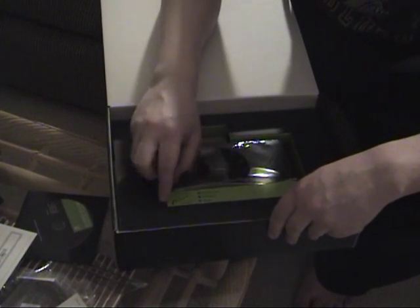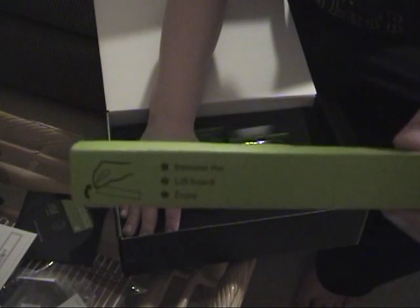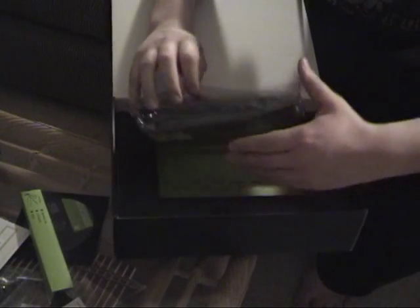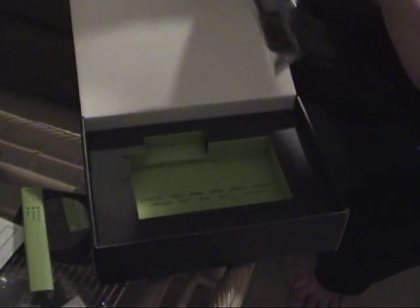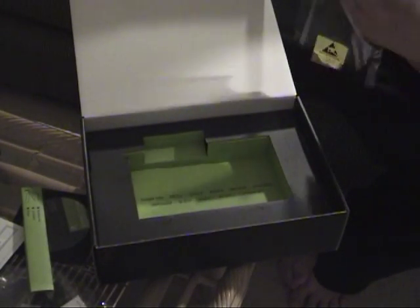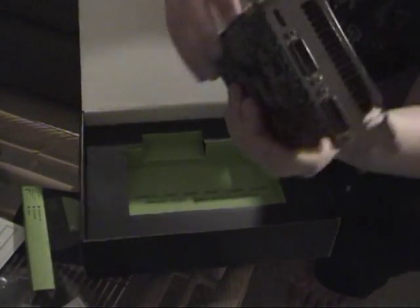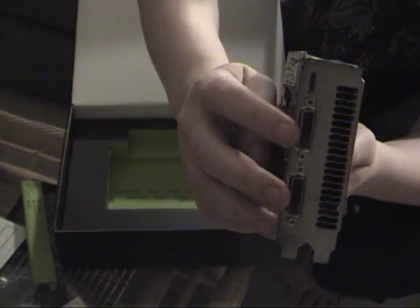It even tells you exactly how to remove it — it says 'remove me' right on this little thing. And this is the graphics card — holy cow, that's nice and sexy. Look at that thing, that thing is awesome looking. That black is so nice, I'm not going to lie. As you can see here, you've got the mini HDMI, and then you've got your two DVI ports.